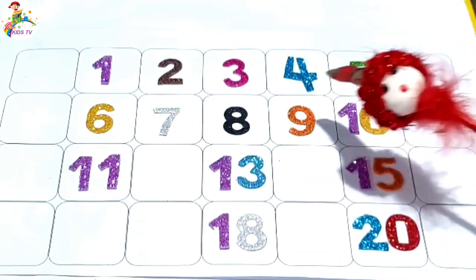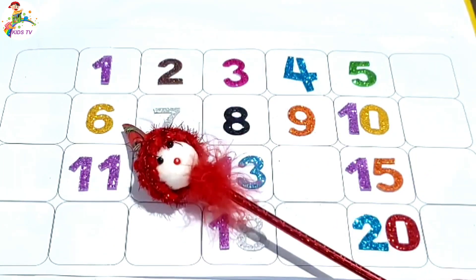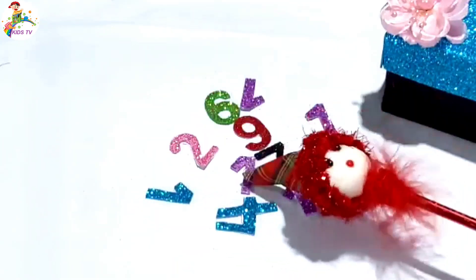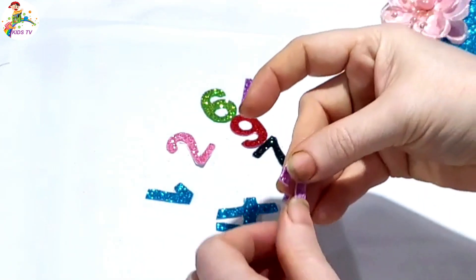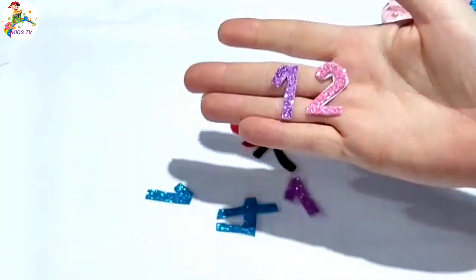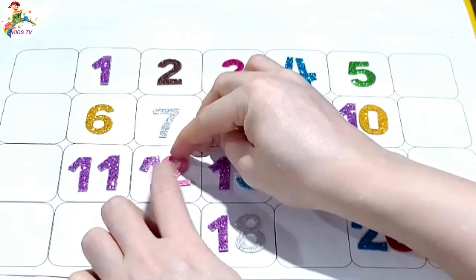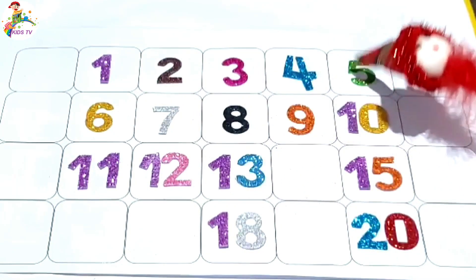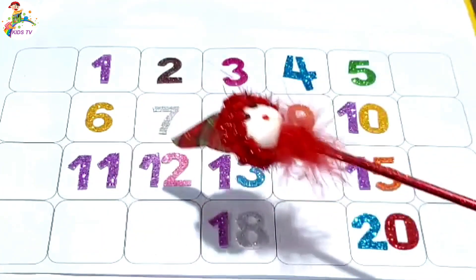Eleven, twelve. Missing number twelve — one, two, twelve. Paste here. One, two, three, four, five, six, seven, eight, nine, ten, eleven, twelve, thirteen.